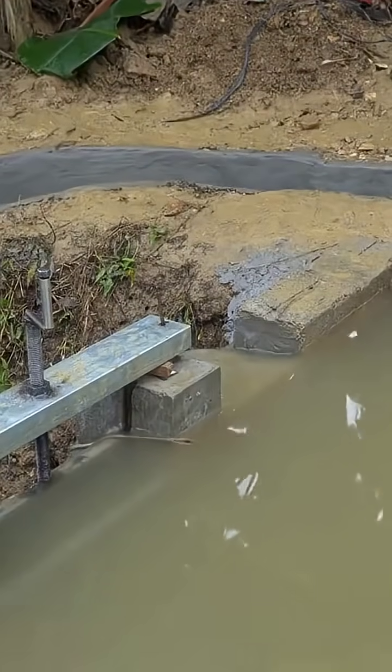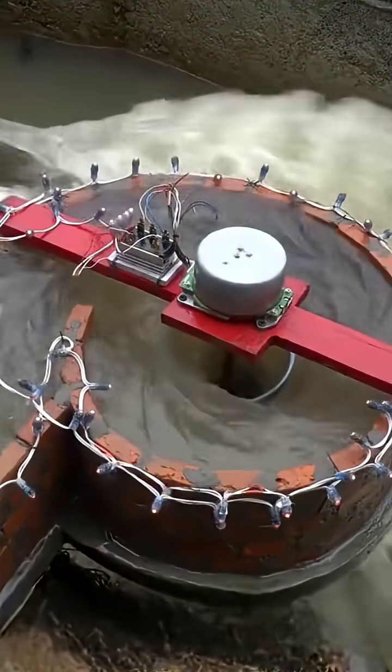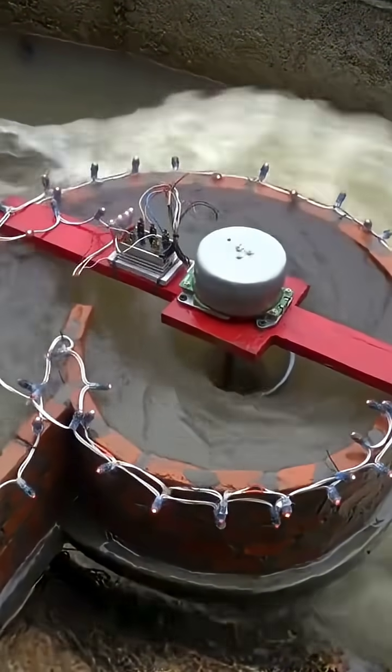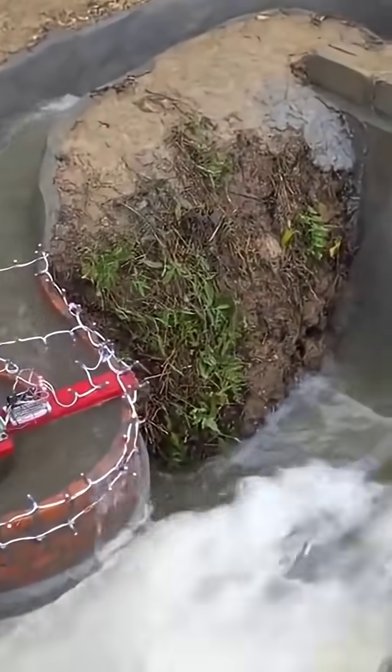When the water level hits a certain point, opening the gate lets water rush into the trough along the channel. Supported by the circular structure, it impacts the liquid core in the center, driving the generator. The lit-up light strip shows the hydroelectric station is a success, and the man who worked hard can finally relax.